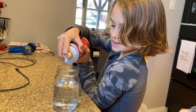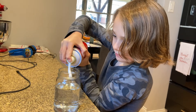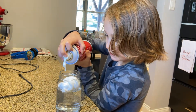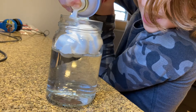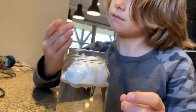Then, what are you doing now, Sayer? Putting shaving cream in there. He's putting clouds of shaving cream on the top. So the water actually represents air in the atmosphere. The shaving cream is the cloud. Don't use it all, buddy.